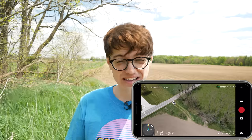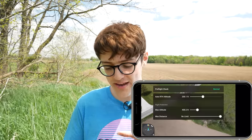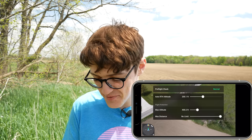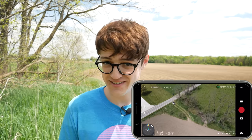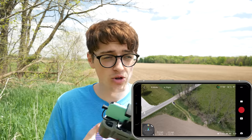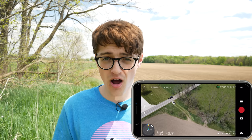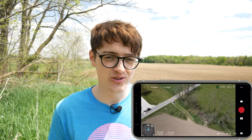A pro tip: another easier way to adjust this is to click the in-flight menu in the top left-hand corner, and right there at the very top you can set your RTH altitude. Also in the RTH spectrum, if you move your controller to a different location, always make sure to update your auto RTH home point so your drone doesn't return to your original location.